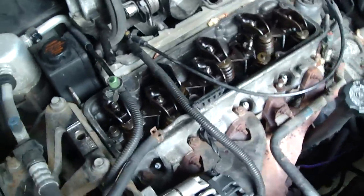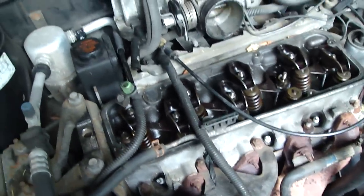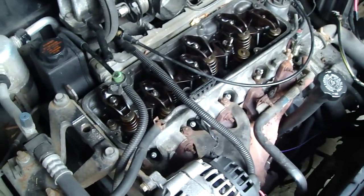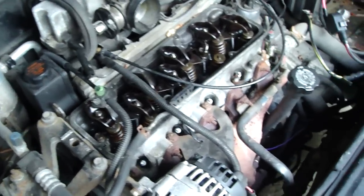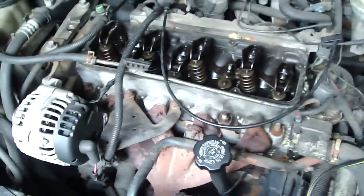Before replacing anything, I gotta figure out why they wore out. I started the engine up with the valve cover off and there was no oil at all coming out of the top of the push rods. So for some reason there's no oil getting up in there. That could be a clogged oil passageway, a bad oil pump, worn out camshaft bearings — something like that, I'm not really sure.